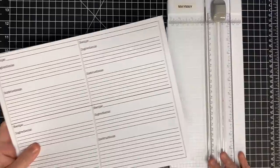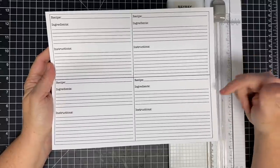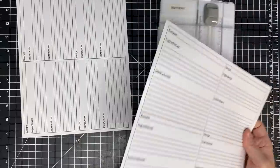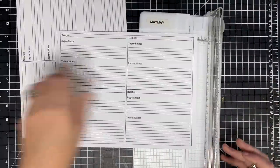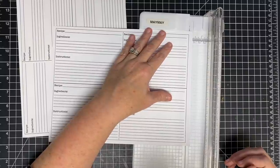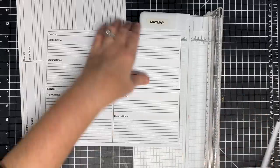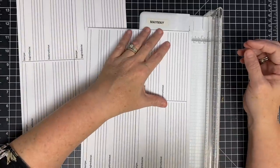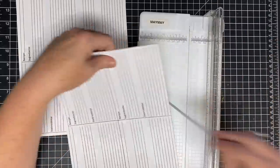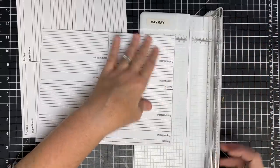While our sleigh is drying, I wanted to tell you about this free PDF that I will put in the description below. This is the recipe card I'm going to be using for my little recipe sleigh. I made this for you - it is free. It may print a little funny on your printer; I noticed mine's a little crooked, but that's okay. I'm just going to use the lines to help me cut them out. I want to tell you the size of this recipe card in case you want to make your own or use something you've already got.